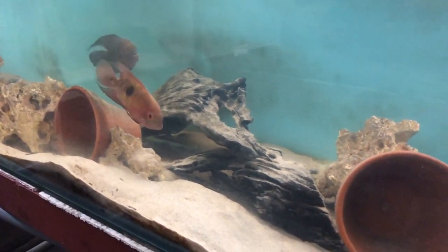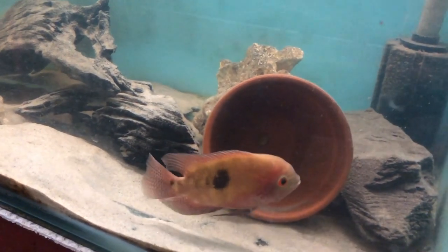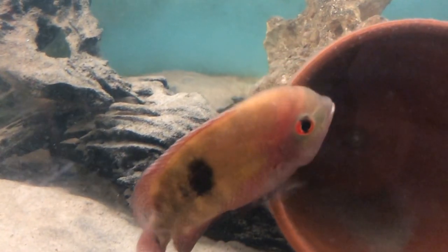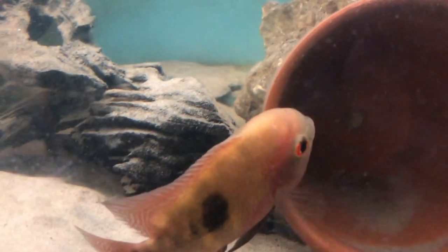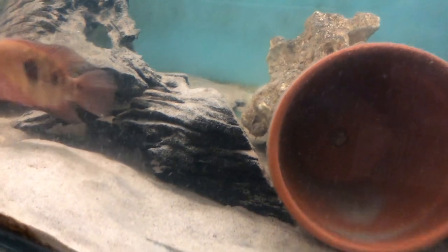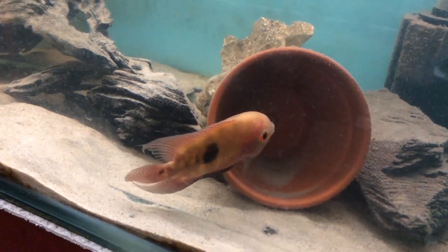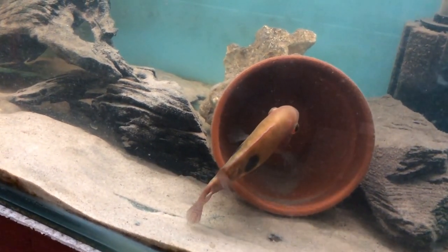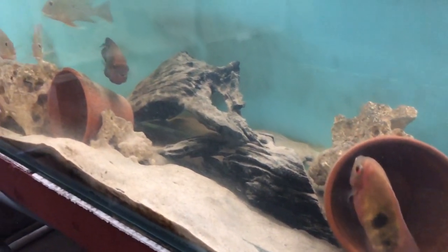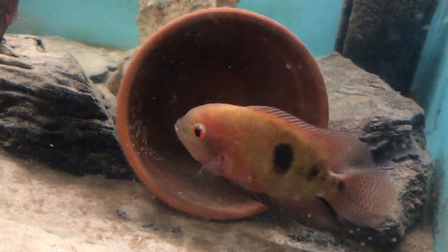They are open spawners. This footage from a couple of months ago shows them laying eggs inside a plant pot - the inside is actually covered in eggs. The female was guarding them, chasing everything away. This was the second spawn so they were still getting used to it - the male had fertilized some but not all of them, then got out of the way and left it to the female.